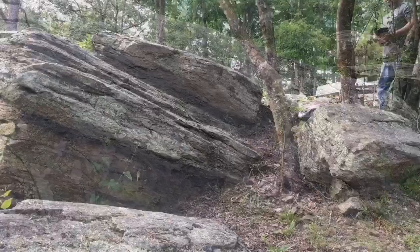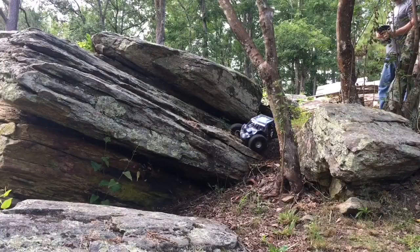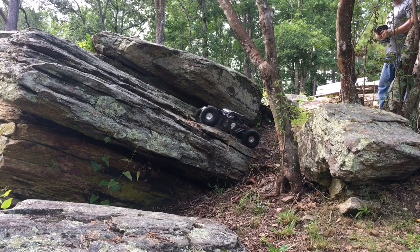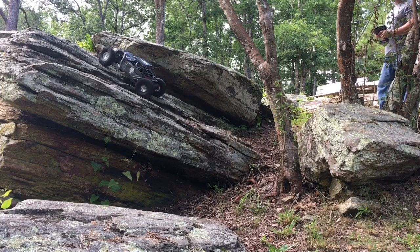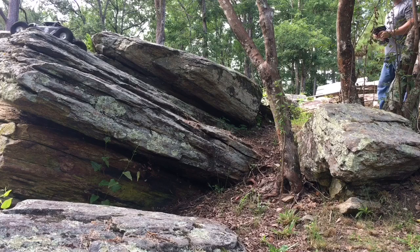You're gonna go buddy. Come on, let's see. Come on, let's go.